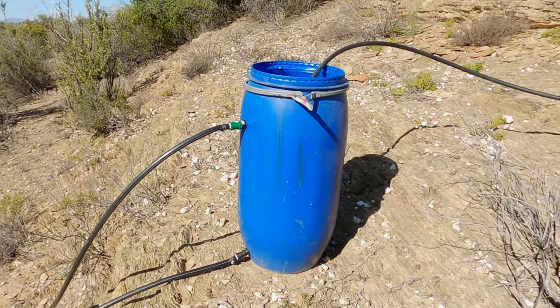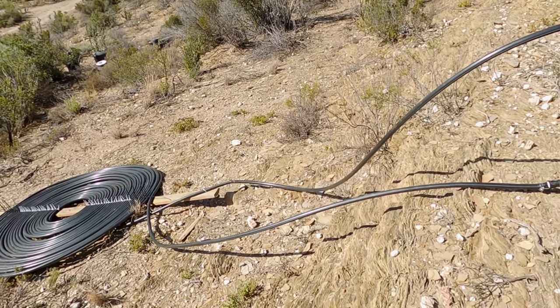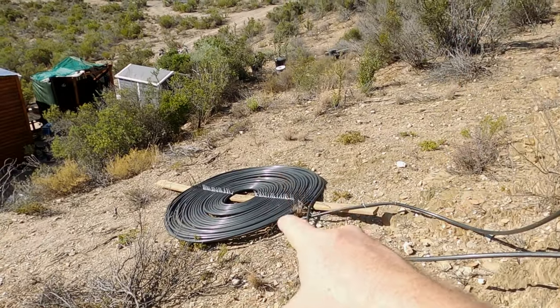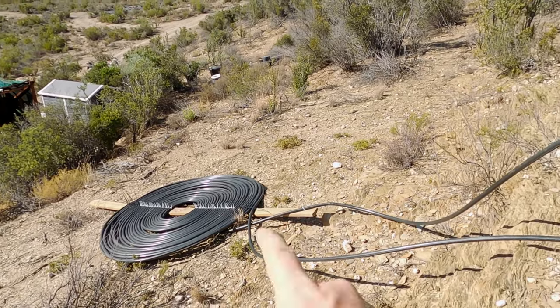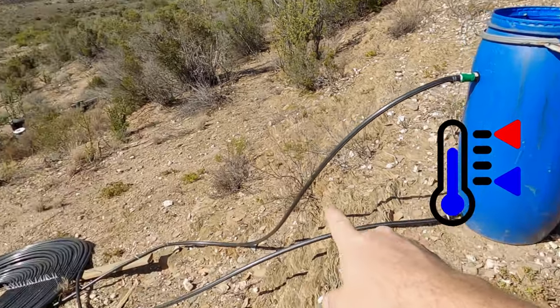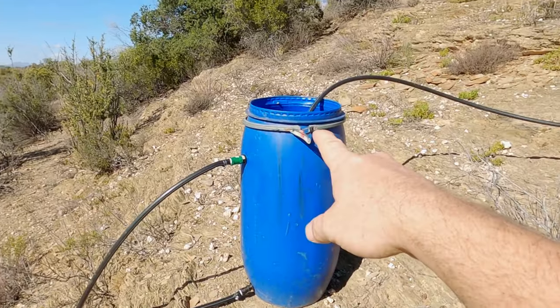There you can see the thermosyphon loop — top, bottom, closed loop — in the heat exchanging coils. As the water cools down it drops, enters the coil, gets heated up, and moves to the top of the tank.